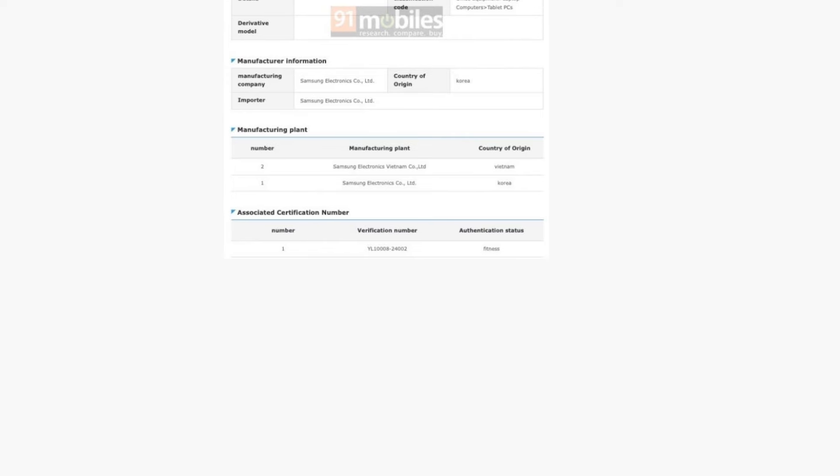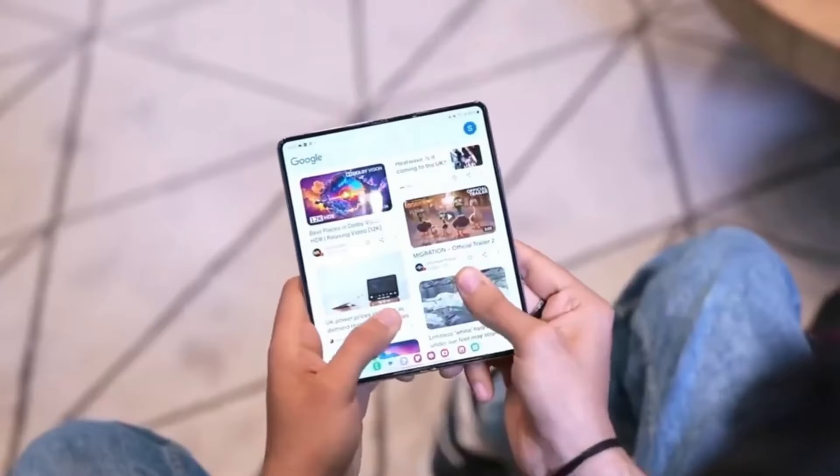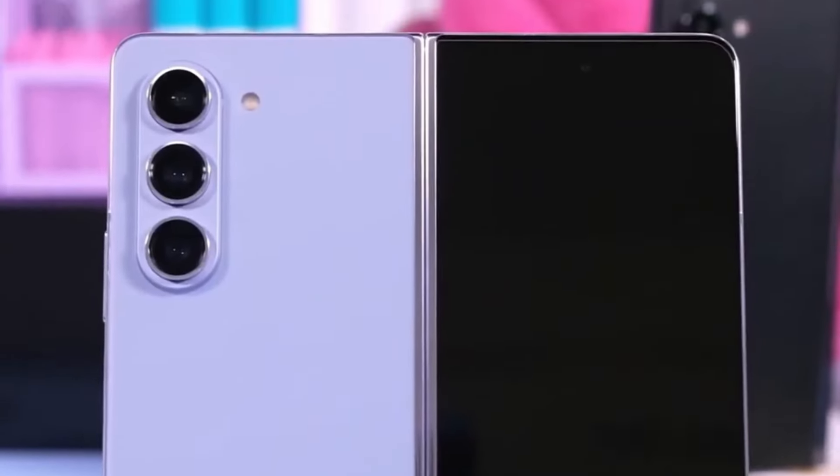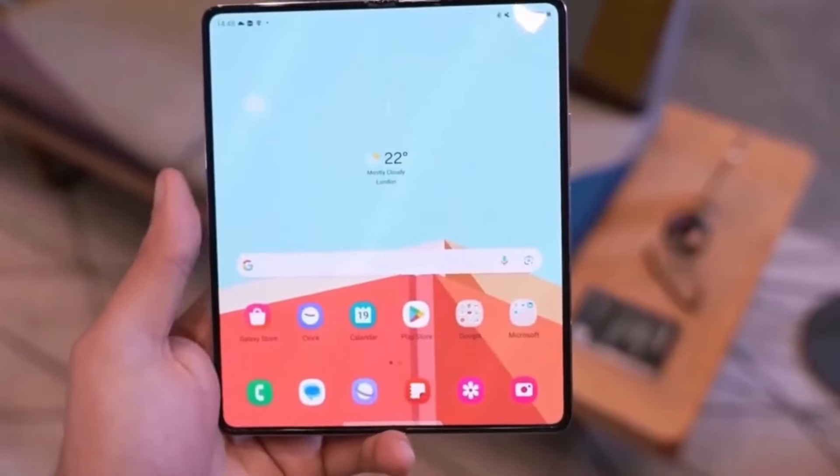It's important to note that this model might have a limited release, possibly only being available in South Korea and China. In China, the device might even go by a different name — the Samsung Galaxy W25.